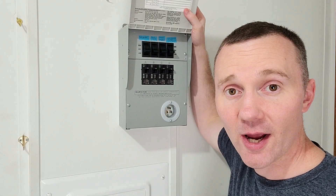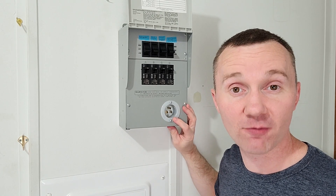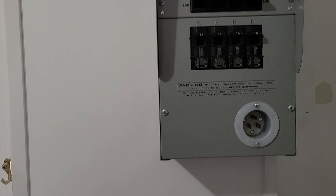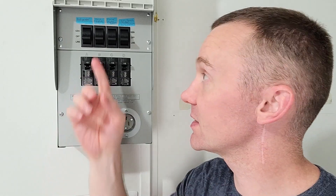This is my transfer panel and the cool thing about it is that it works on 120 volts, which is exactly what my generator puts out. We got the normal breaker box down below and the transfer panel was installed just above it. As you can see it's got four circuits, so it can run four circuits in my home.